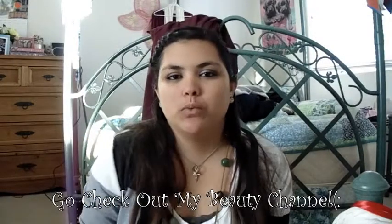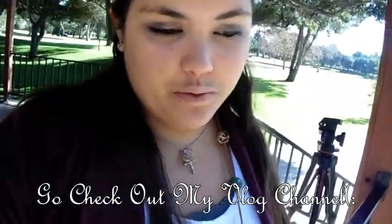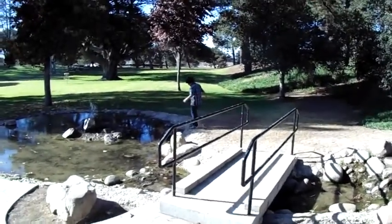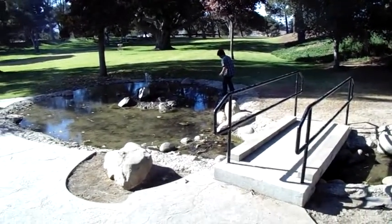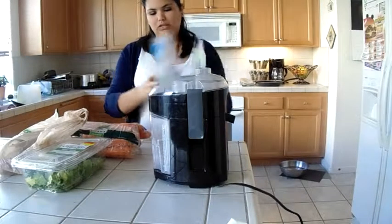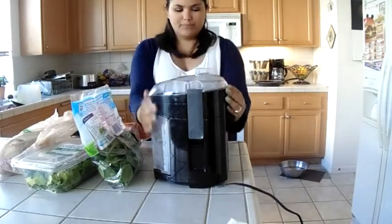Hi guys! What you're about to watch is me getting ready for my little photo shoot date that I went on with my friends. We are at the park and we took a bunch of cute pictures — I'm going to show them to you at the end of this vlog. He's over there, being a shy bear. Let me start off with this juicer.